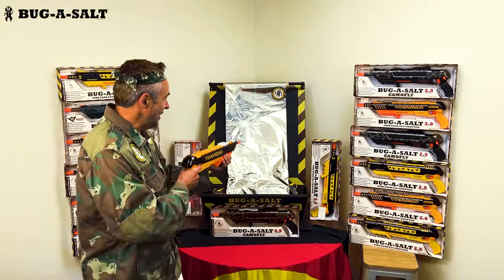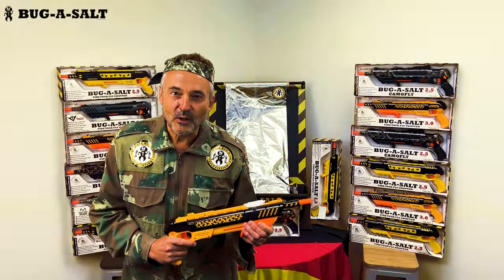Load, secure and aim. And bye, housefly!